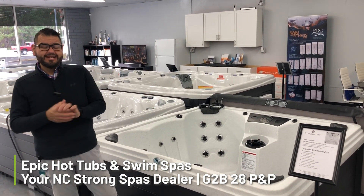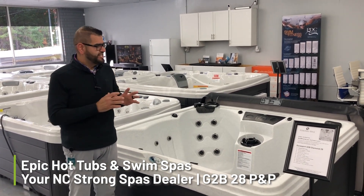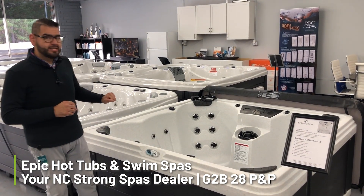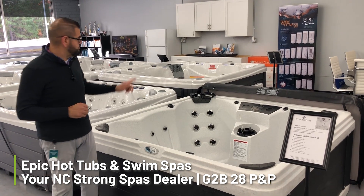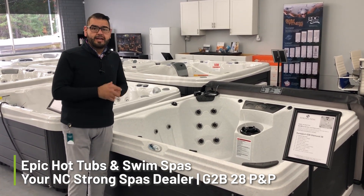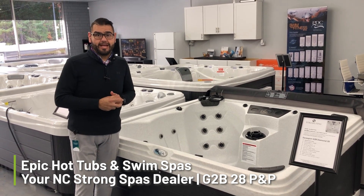Hey, Manny here from Epic Hot Tubs. Today we're going to be talking about StrongSpa's G2B28 plug-and-play. This is one of our 110 conversions, so you can just plug it into the wall from that outlet right there, fill it full of water, and lo and behold, your hot tub is ready.